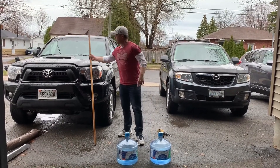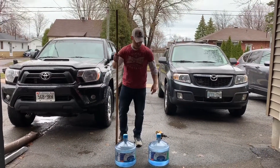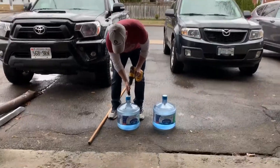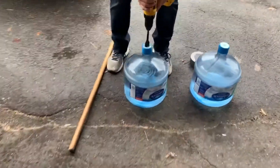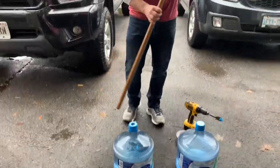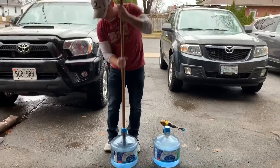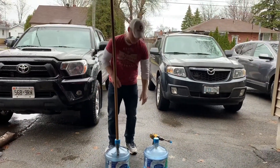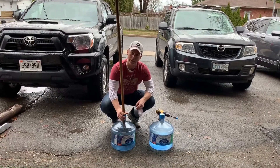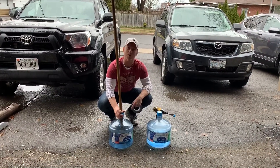Really simple — get a wooden dowel or broomstick, and what we're going to do is take a one-inch drill bit and drill a hole right through the middle. Once that's drilled, take our dowel and pop it through. Then I'm going to take some duct tape and tape this up so none of the water falls on me, and do the same to the other side.